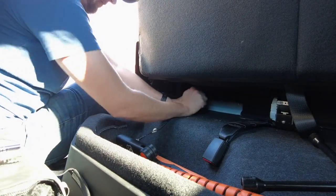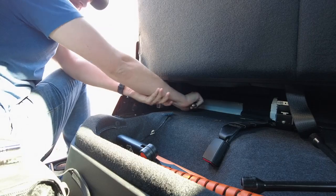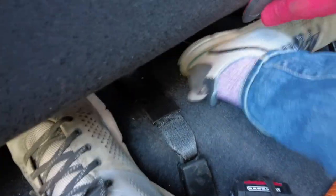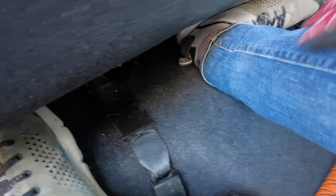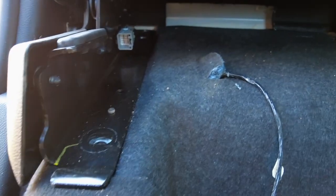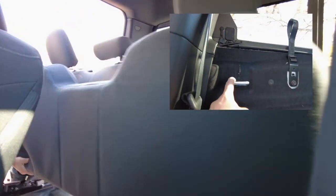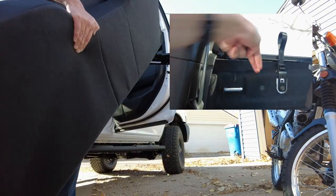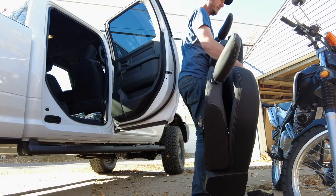Now, if you plan on trying this at home, just know that removing the seat can be a physically demanding endeavor that is not for the faint of heart. Once you finally manage to remove all of the bolts holding the seat in place, you can then remove the seat. You have to lift it straight up, as there are components on the seat that are hooked into the back wall of the cab, which you have to lift up and over.